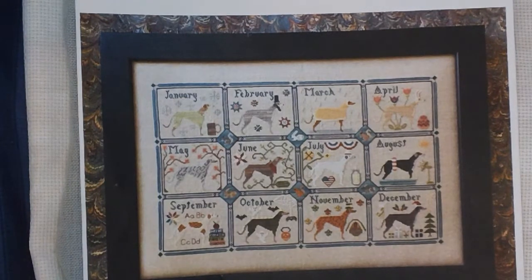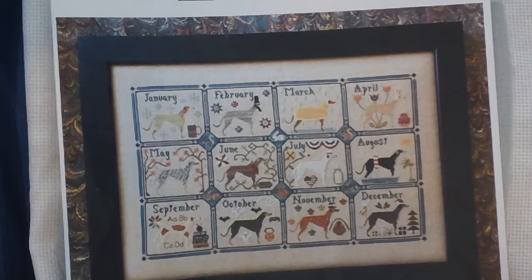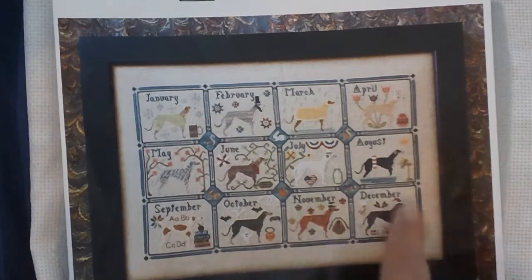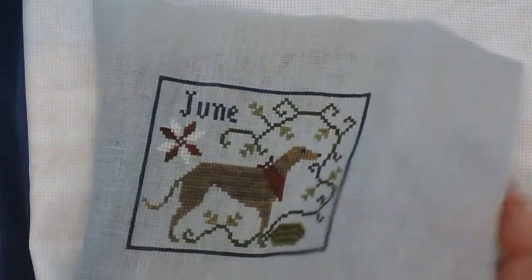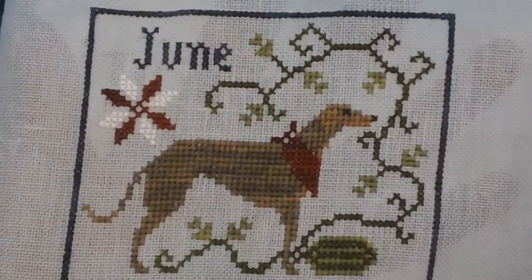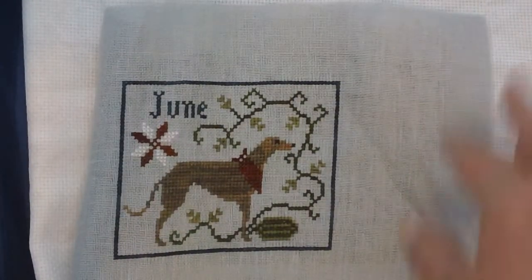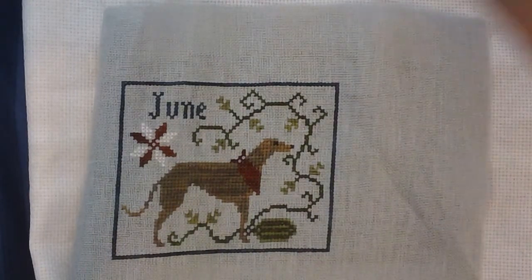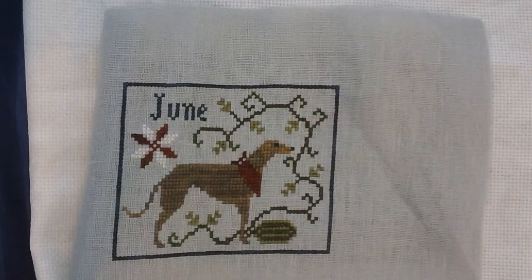I've got three finishes. The first one is June of the Greyhound Year from the Blue Flower. I'm doing these individually on a higher count — this pattern was originally on 40 count and if you can see, with the borders they're all together, and I'm doing them individually on 28 count. Here is June, and everything in June is called for except for the linen. Instead of a natural colored flax, I went with this blue color.